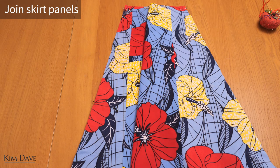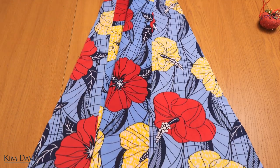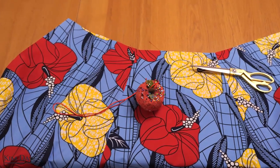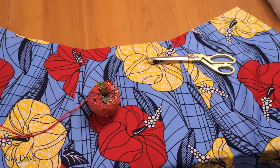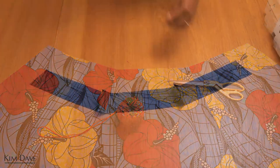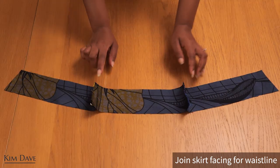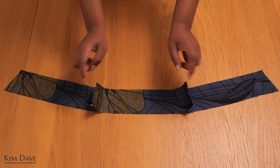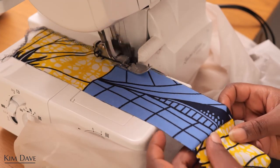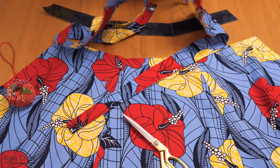Moving on to the skirt — the first thing I'm doing is joining the skirt panels along the side. I've already pinned them with right sides together, I'll stitch them up, overlock those seams, and give a nice press ready to be joined to the top half of the dress. Because I need the skirt facing to finish up the skirt waistline, I'm grabbing my facing pieces — already fused with interfacing on the wrong side — joining them right sides together on the side seams, stitching up, then overlocking along the seams and bottom edges so you have a nicely finished facing piece.